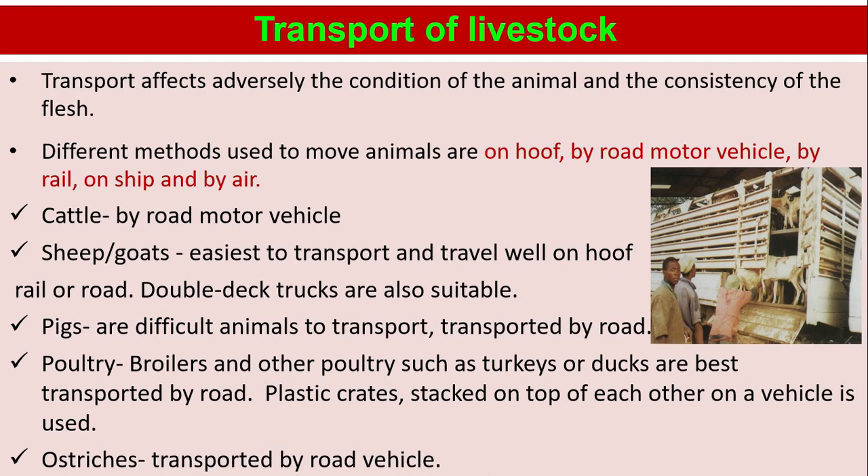Transport of livestock. Transport affects adversely the condition of the animal and the consistency of the flesh. Different methods used to move animals are on hoof, by road motor vehicle, by rail, on ship, and by air.